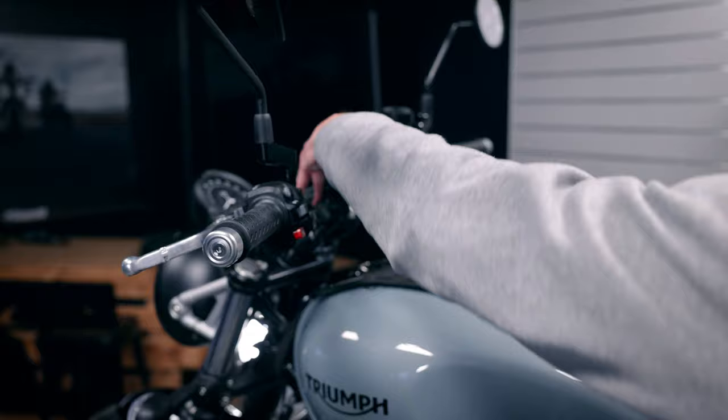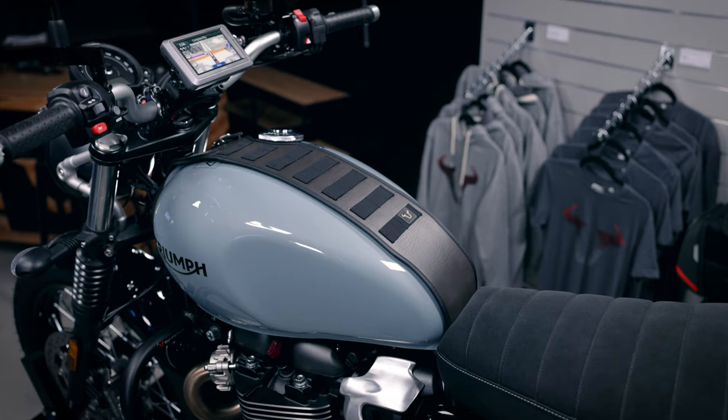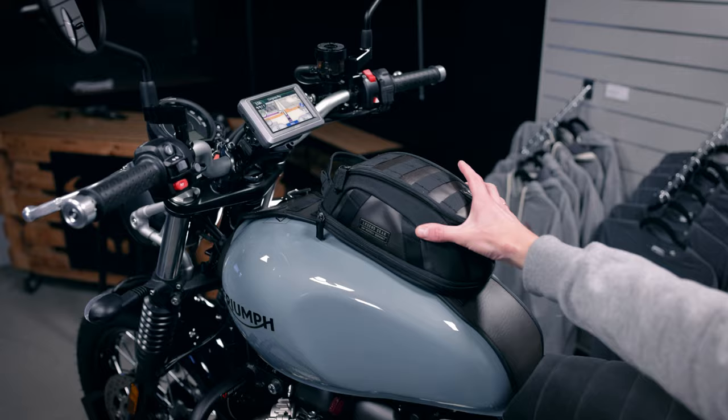We have a tank strap from Legend Gear where you can mount the LA3 smartphone bag. Or if you want to go with a tank bag, you can use the magnetic version from Legend Gear to store some of your luggage.